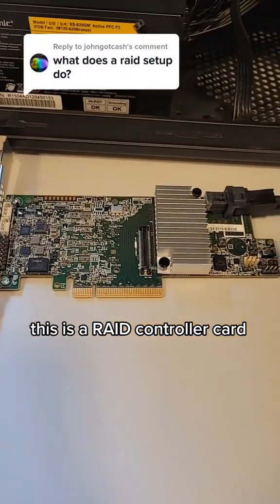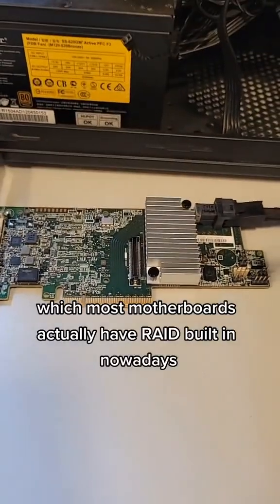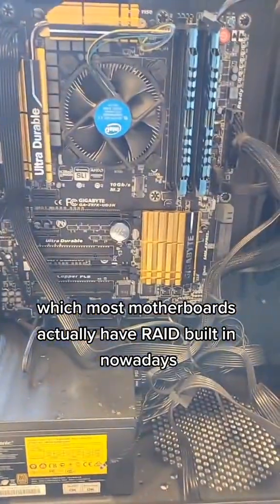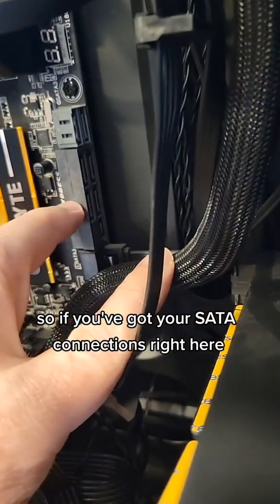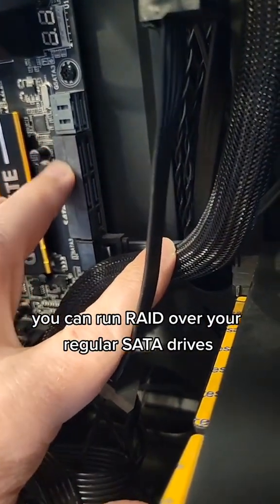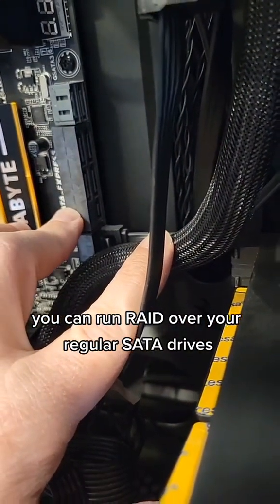This is a RAID controller card. Most motherboards actually have RAID built in nowadays, so if you've got your SATA connections right here, you can run RAID over your regular SATA drives.